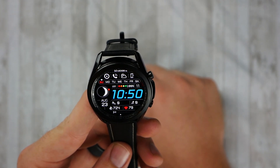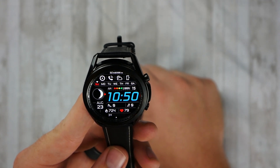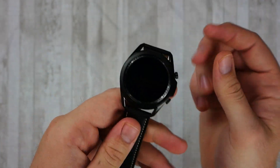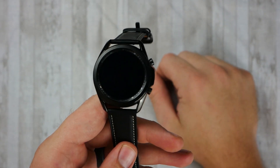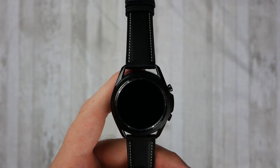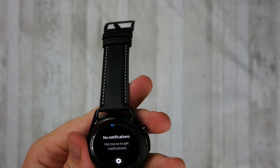The heart rate monitor and blood oxygen seem to be pretty accurate for what they are. You're talking about a sensor that goes through your wrist and takes a visual snapshot of your capillaries or veins — I forget exactly the technology they use — but for what it is, I would say it's pretty accurate.